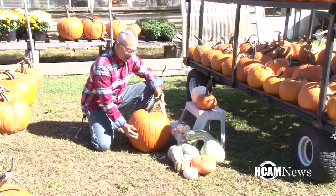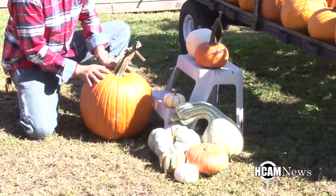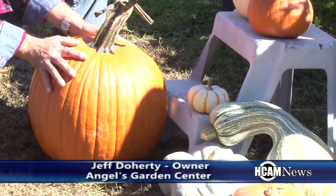Also, you see the deep lining in the pumpkin and that shows off the face real nice.